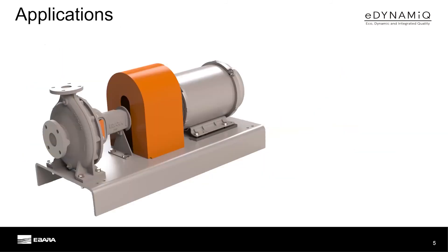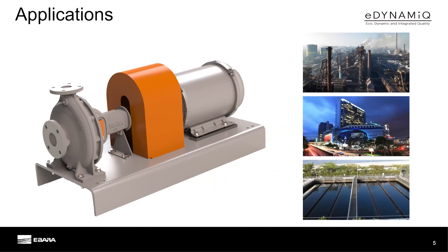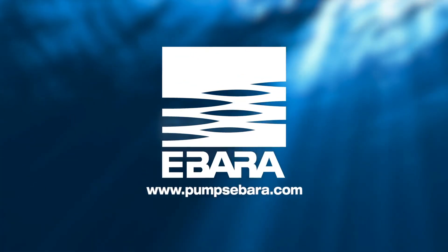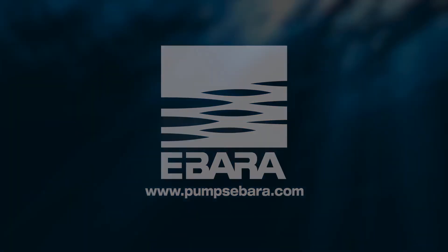Ibarra Pumps America's Corporation is excited to offer this product in 2021 to support our customers in the commercial, industrial, and municipal markets with applications in chilled water, condenser water, service water, and water distribution systems. Please visit Ibarra Pumps America's Corporation at www.pumpsebarra.com for more information and details on the new GSU end suction pump.